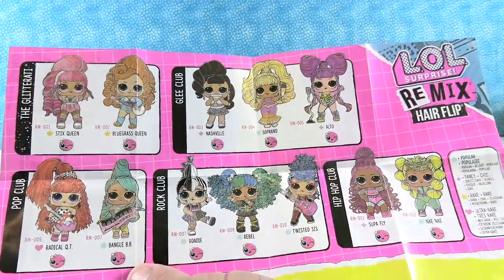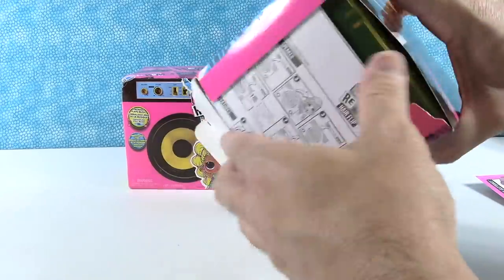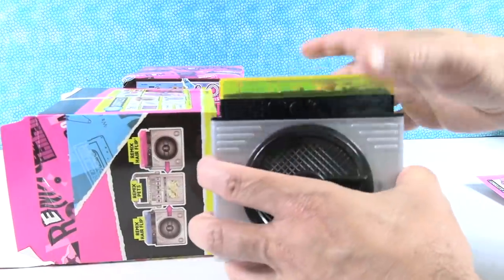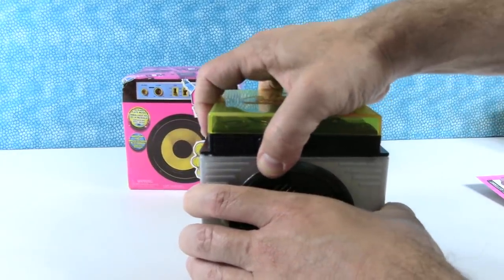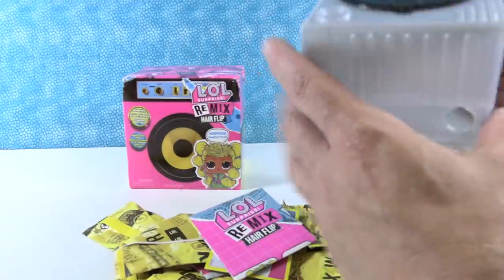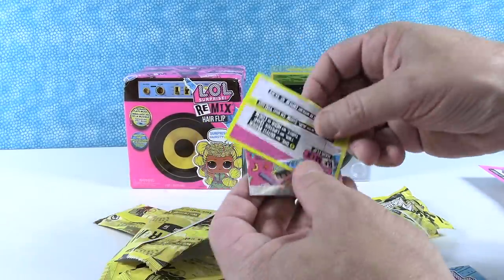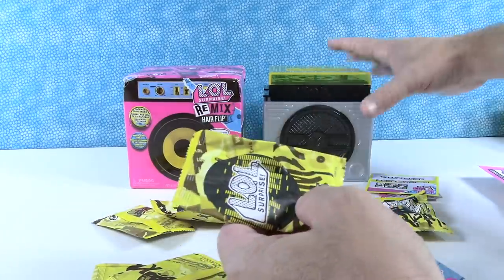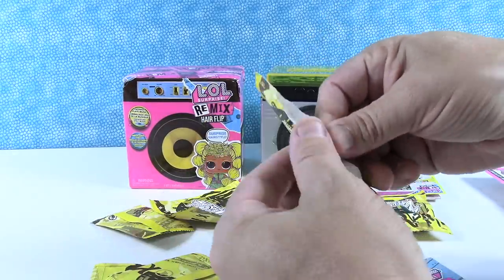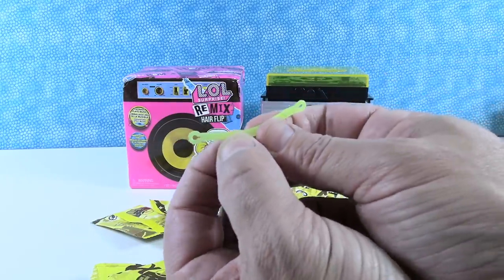Here is the checklist with the different collections: we can get the Glitterati, the Pop Club, the Glee Club, the Rock Club, and Hip Hop Club. Nene was part of Hip Hop Club, Styx Queen is part of the Glitterati. I'm hoping to get Nashville out of the Glee Club, and I kind of want Rebel. I do want to mention the price — these are $16 each, which is why we only have four here. We got these on sale. I personally think LOL should try to keep to the $10.99 price tag, since people mostly want the dolls. I understand the cost of producing something like this, but it would be nice to get these down to about the $10 or $11 price range.